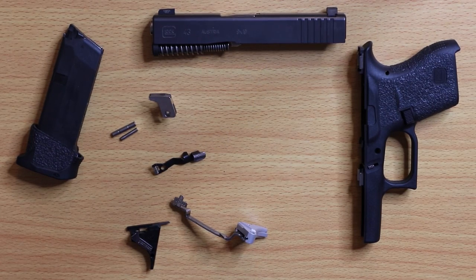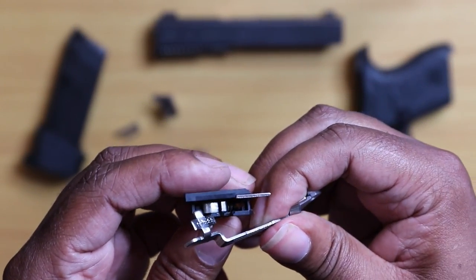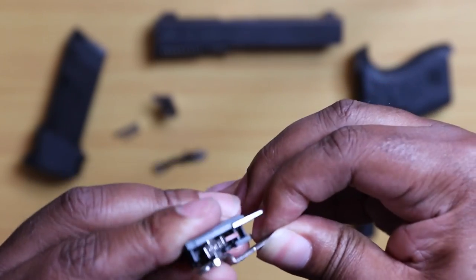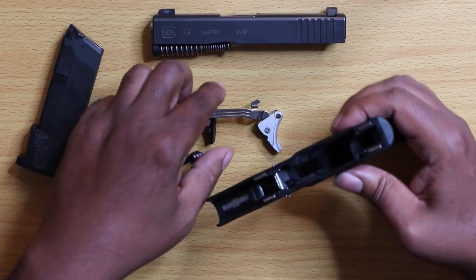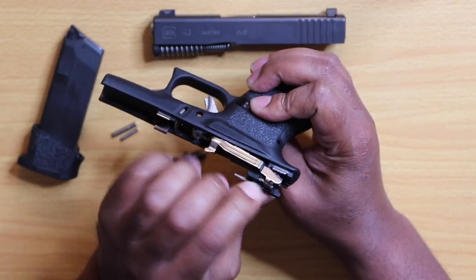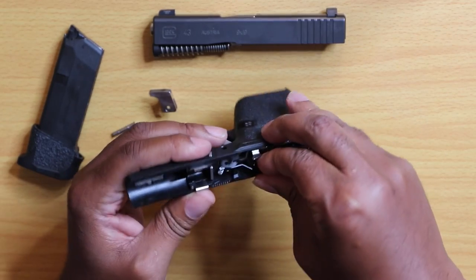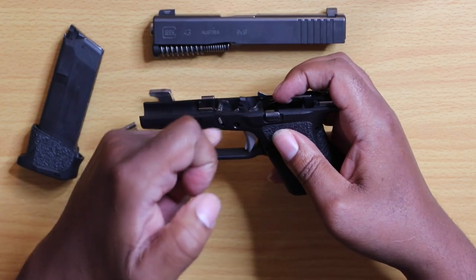At this point we're going to reassemble everything. Drop the trigger bar back in here underneath the spring and assemble it just like that. Come back down to the working surface and get everything reassembled — drop the assembly back in place. Then take the slide release and get it in place, making sure the hole on the slide release lines up with the trigger hole.